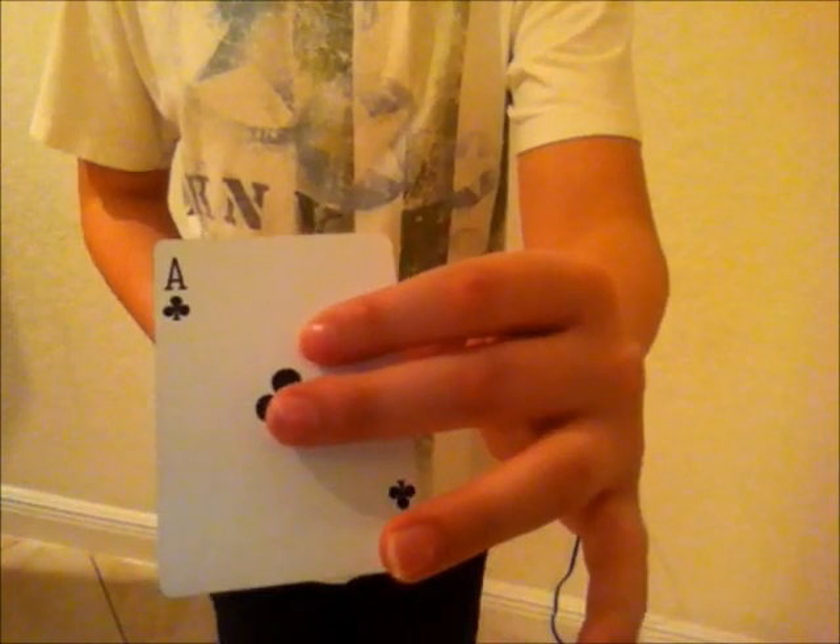You get any card selected — the seven of spades. What I'm going to do is take that card and just lose it into the center. And to make it even harder for me, I'm going to get another card selected, say the ace of clubs. I'm going to take the ace and set it right into the center.